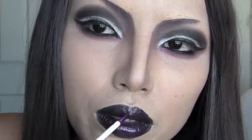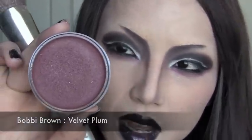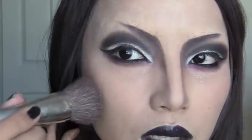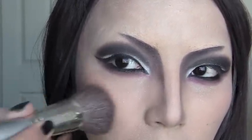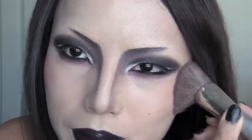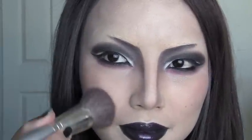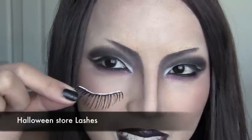For the blush, I'm going to use Bobbi Brown Cream Blush in Velvet Plum. Just dip and lightly apply it on my cheekbone — not too low, just on the sides of the cheeks like that.